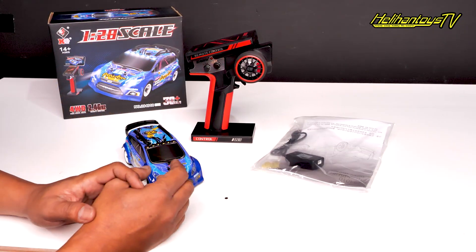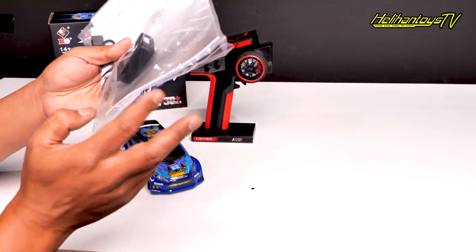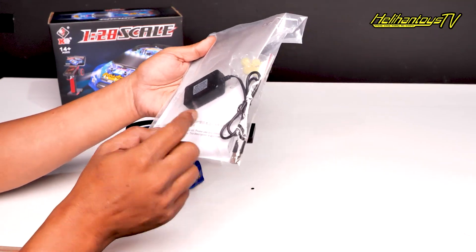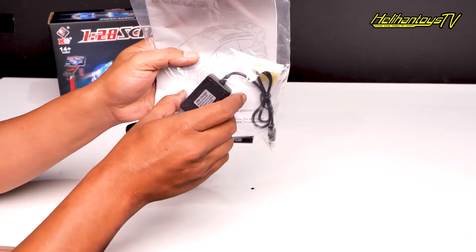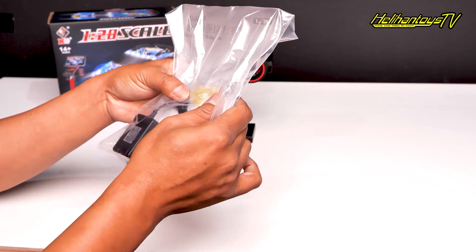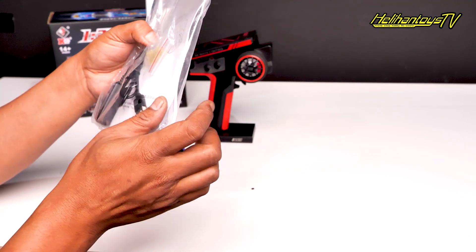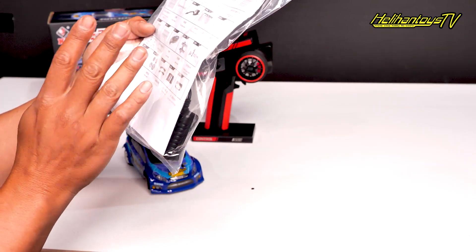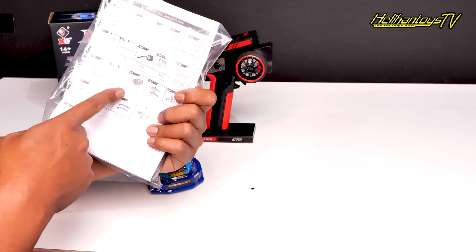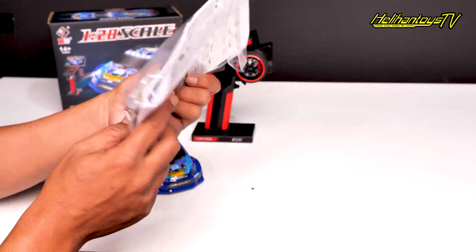Jadi ini dia yang ada di dalam dus-nya. Kalian pertama dapet, di dalamnya ada manual book ya. Ada manual book-nya, terus disini ada USB charger, seperti biasa, terus ini ada gear cadangan nih. Jadi buat spare kalian ya. Ini manual book-nya, cara pengoperasiannya, cara mulai mainnya, semua ada disini.